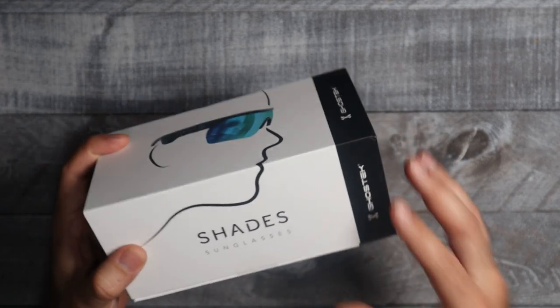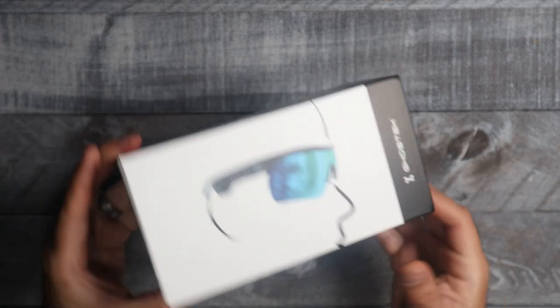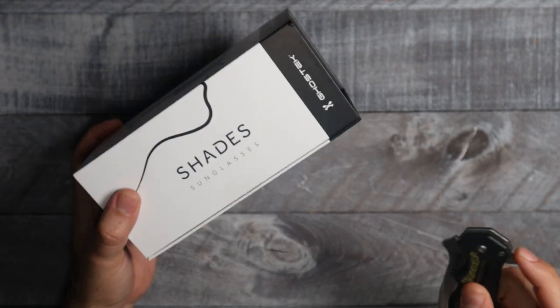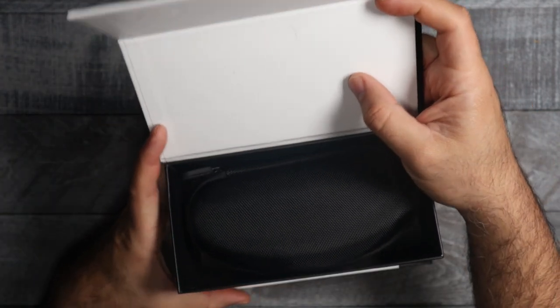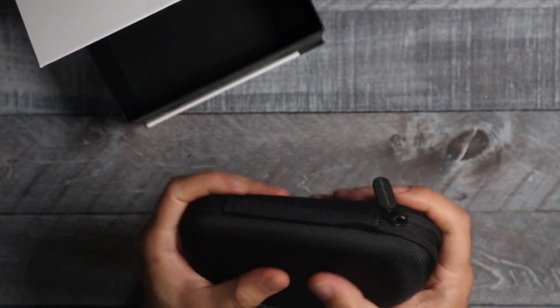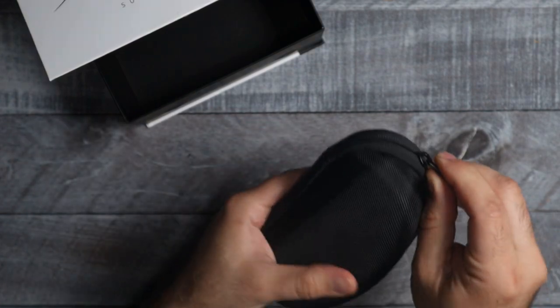As far as the packaging goes, it's packaged really well — a nice clean white box. Let's open these things up and see what they look like. They come in a black hard case, which is really nice.